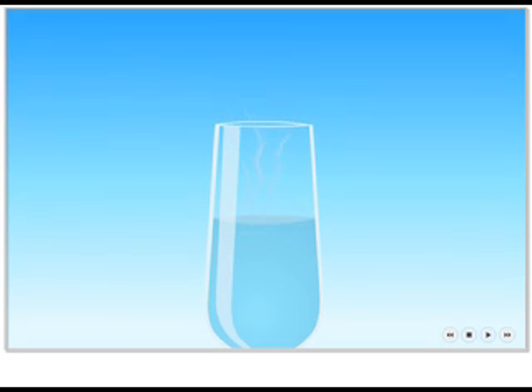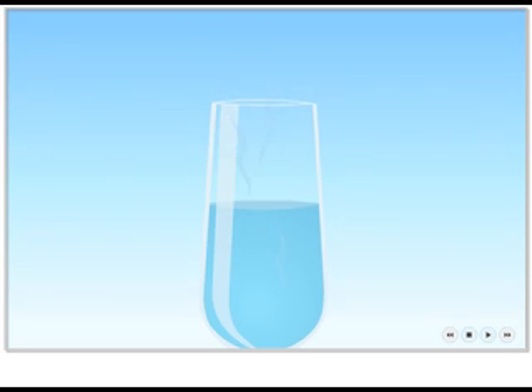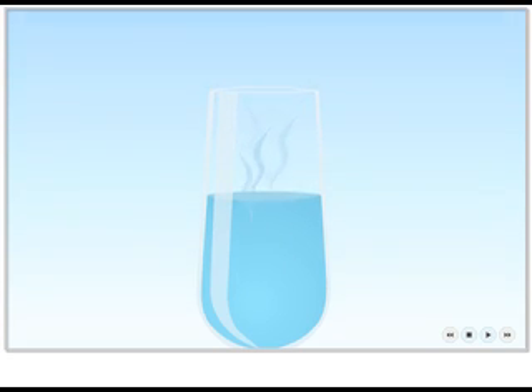A desiccant? A desiccant is a material that attracts and absorbs moisture. In this case, the attraction is so strong that the salt will attract moisture from the air, even though it's already dissolved in the water. So, the salt is trying to balance its attraction to water by drawing even more water into the solution? That's right.